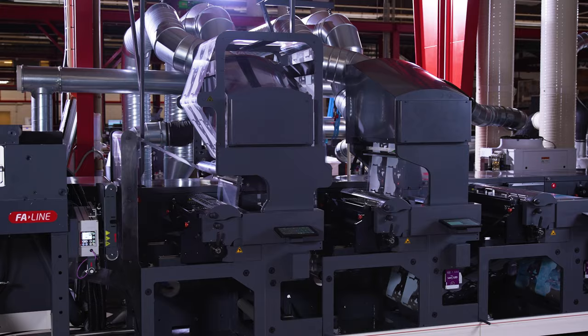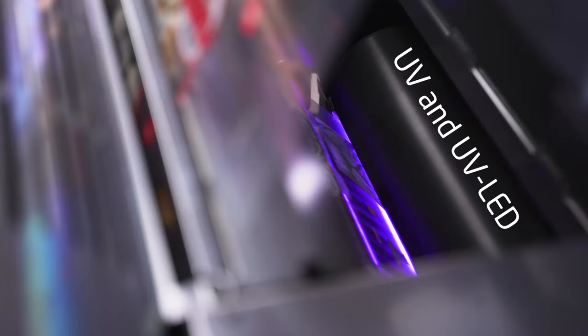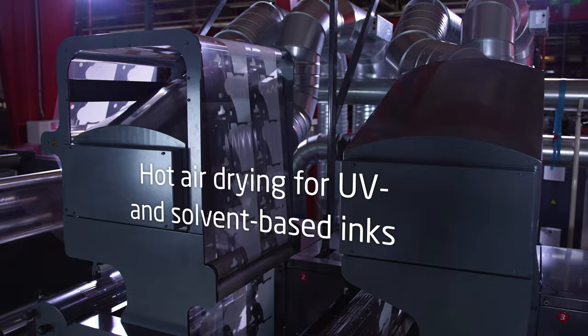The FA26 offers drying solutions for UV, UV LED, water-based and solvent-based flexible packaging applications.